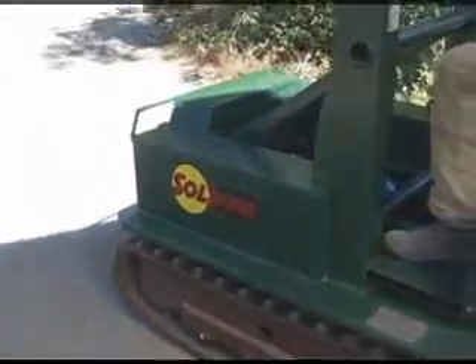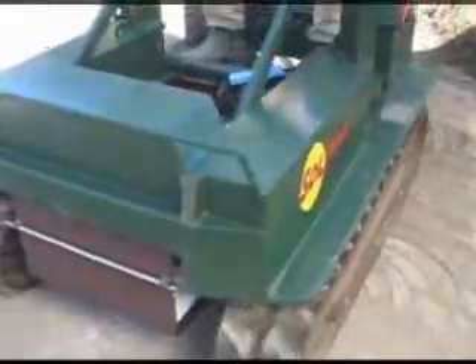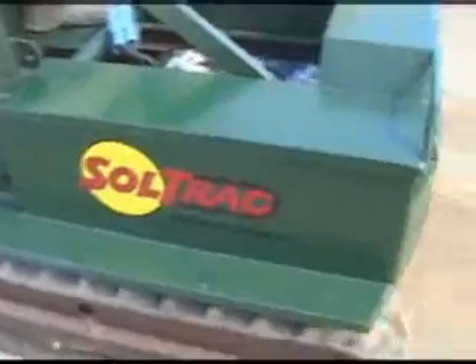This is the SolTrack Vineyard Crawler. SolTrack is the world's first all-electric agricultural tractor that offers functionality comparable to gasoline and diesel-powered tractors.